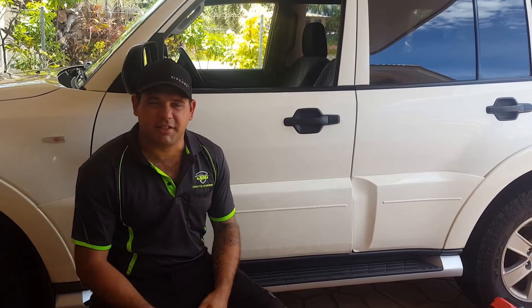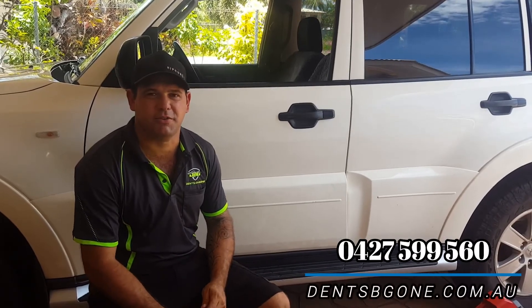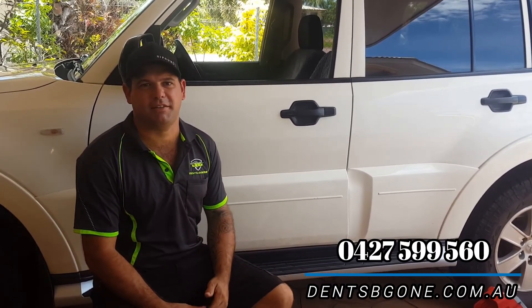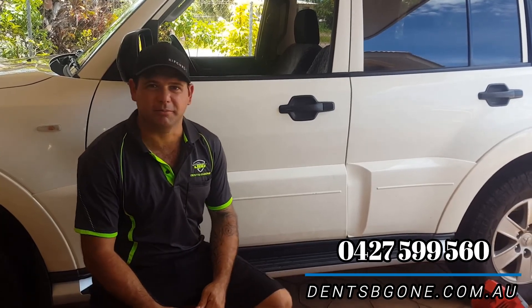If you've got dents in your car and you're wondering whether we might be able to help, feel free to send us through a couple of photos. Just text them through to 0427 599 560 and we'll be able to give you an idea of whether we can help and a rough idea on price. Hopefully this helps and we'll see you next time. Thanks for watching.